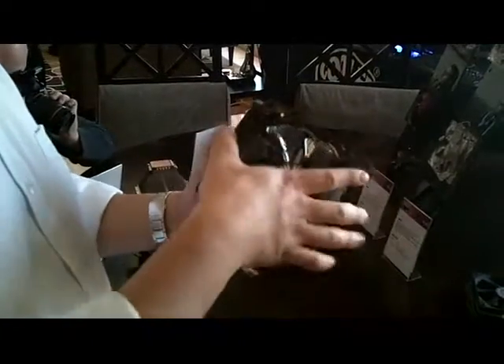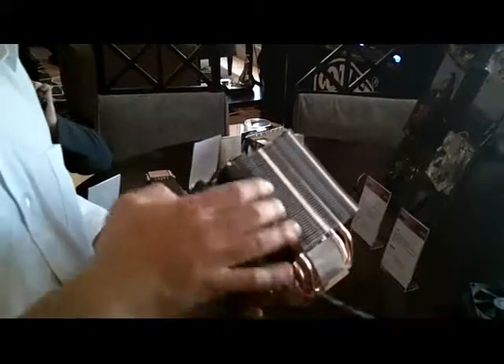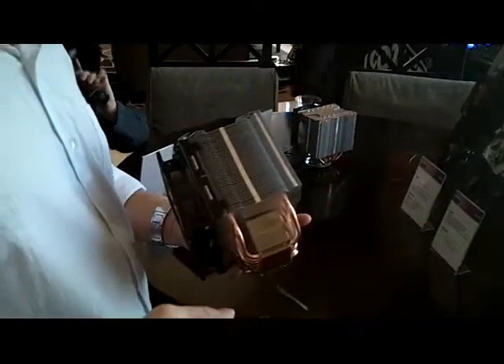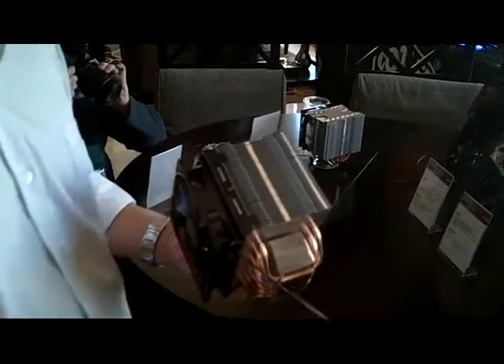We put a 120mm fan, but we will offer another set of brackets for end users who want a twin fan solution. Because the depth of the cooler is so huge that not everyone can have chassis space enough for these coolers, so we want to have a twin fan option in the package.